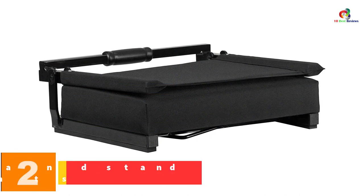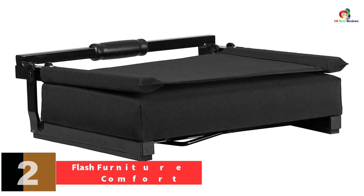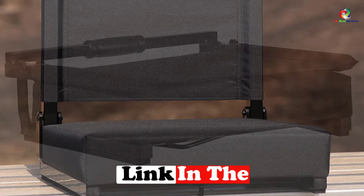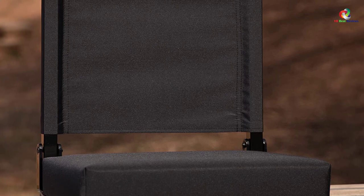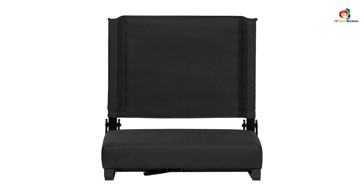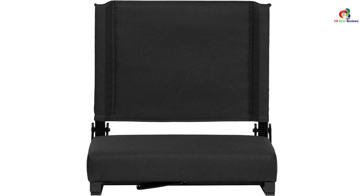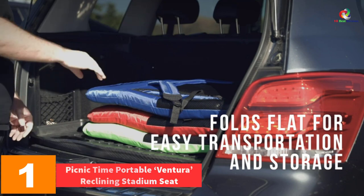At number 2, we have the Flash Furniture Grandstand Comfort seat. This is a big size chair that comfortably fits an adult. It occupies minimal storage because it can be folded, and is easy to transport due to its light weight and carrying handlebar. The seat is made of canvas with a covered backside. It is very comfortable, covered by a thick foam that is California 117 fire retardant. The bleacher hook is located under the seat, and the frame is made of quality black aluminum finish, making it very durable.